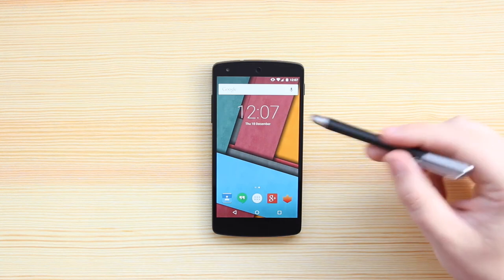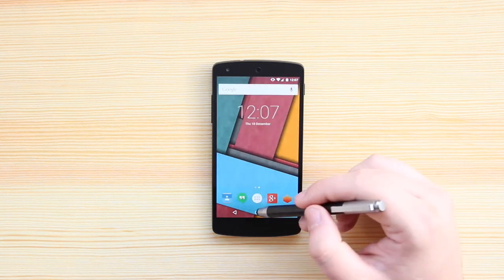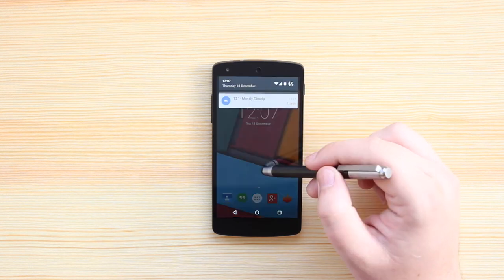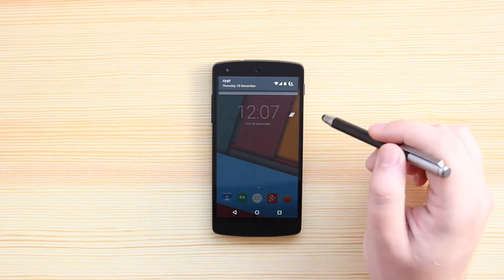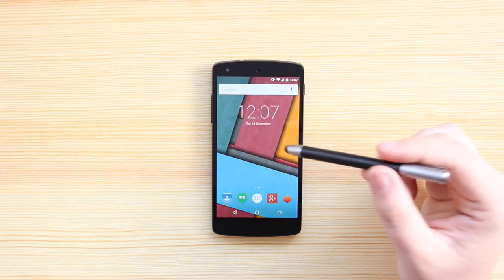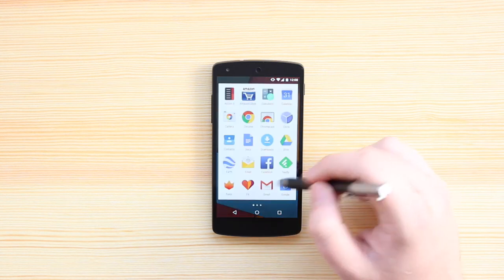You don't just have to use it on tablets either — you can also use it on a mobile device. Here I've got my Nexus 5, and you can see that it works exactly the same as if I was doing it with my hand. Some styluses do have issues with picking up and recognizing touches, but this one has no issues whatsoever. I'm also using a screen protector on my Nexus 5 — it's a glass screen protector, so it's quite thick — and it's great to see that it picks up the touch really well. So if you've got any other screen protectors, even thinner ones, you're going to have no issues whatsoever.